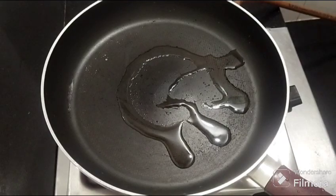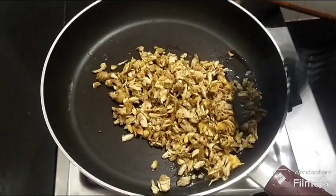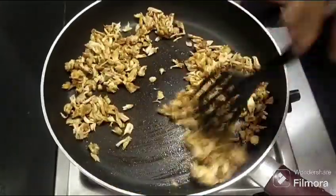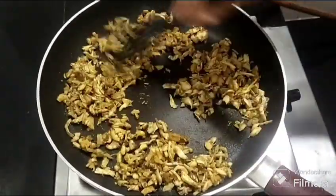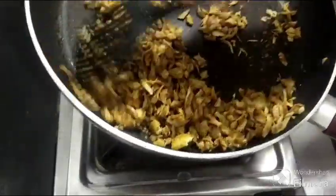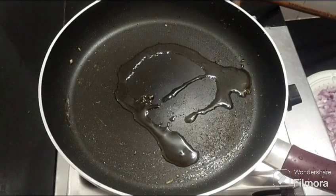Let's cook this chicken well. The chicken is so much fried and simple. After frying it, make sure to fry it for a little bit.